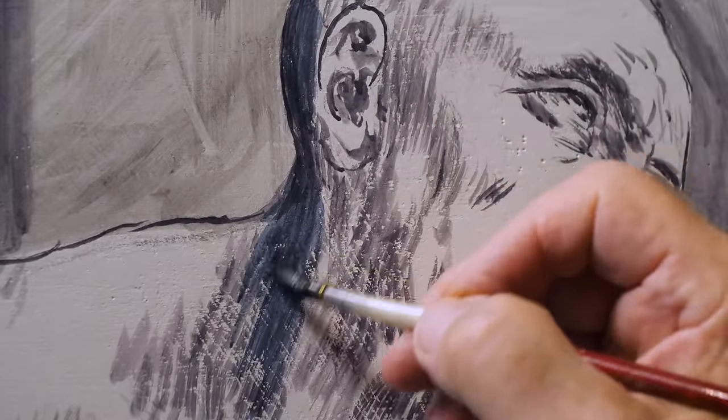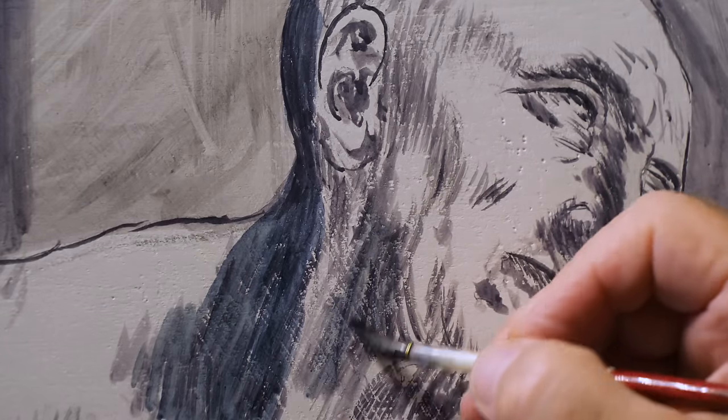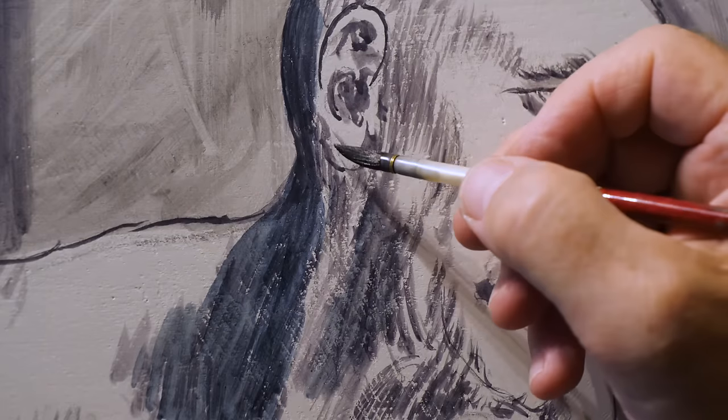The choice of blue color anticipates what Leonardo himself will write in his treatise: because in the evening, the shadows of bodies cast on a white wall are blue.